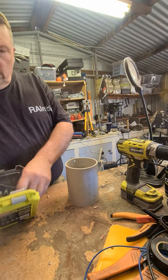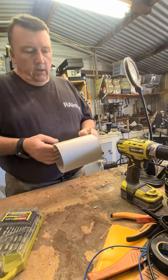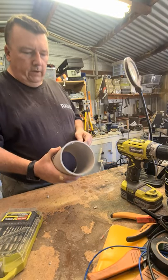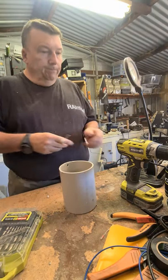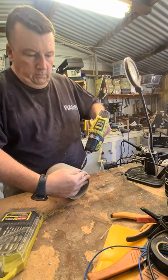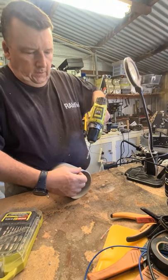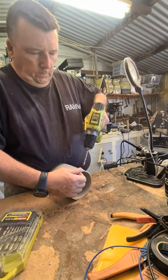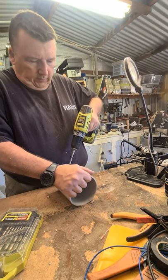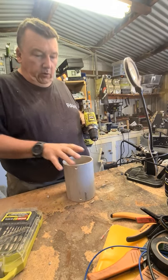Somebody might get some information out of this. Basically all my research says that I'm looking at about — in the old money — 20 feet worth of coax wrapped around this, which for us right-thinking people works out at about 6.1 meters of coax. So all I'm doing at the moment is drilling a couple of entry holes and cable tie points to keep it all neat and tidy.